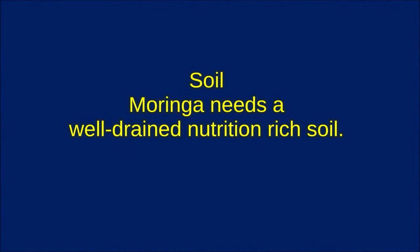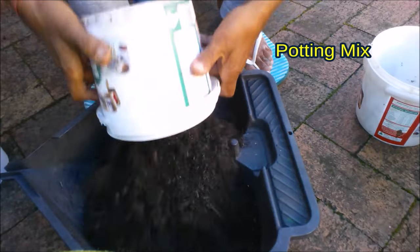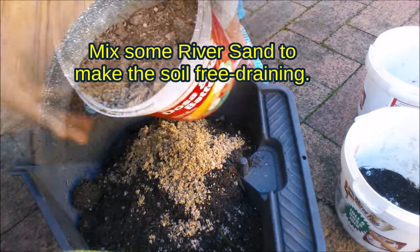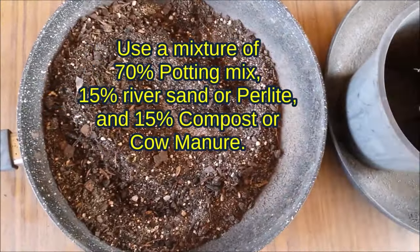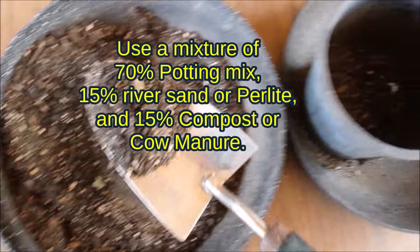Moringa needs well-drained, nutrition-rich soil. Mix compost or cow manure to make the soil nutrition-rich. Mix some river sand to make the soil free-draining. Use a mixture of 70% potting mix, 15% river sand or perlite, and 15% compost or cow manure.